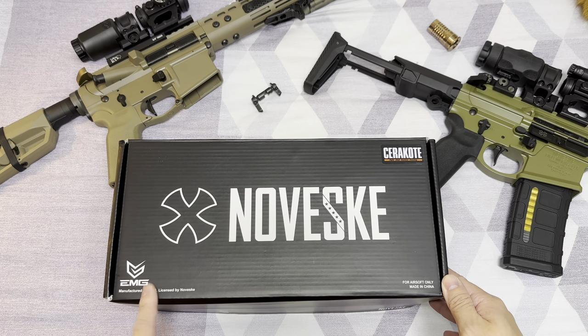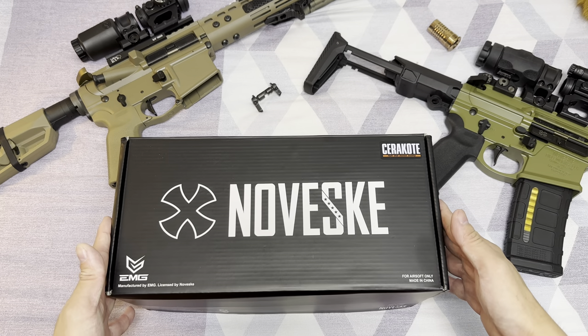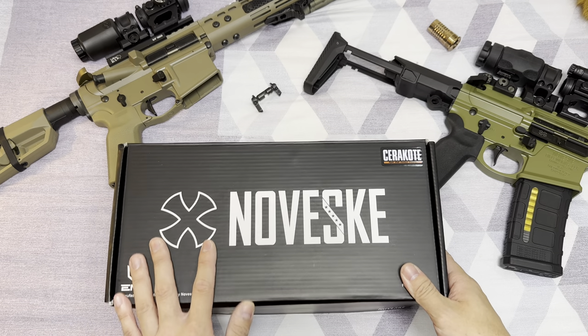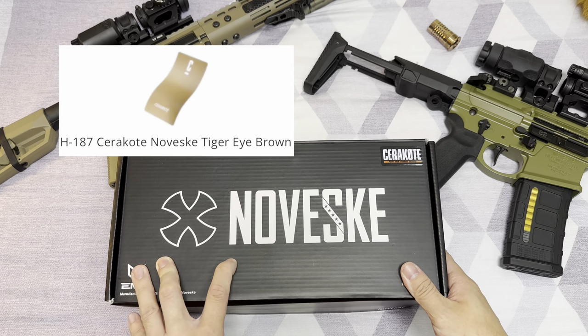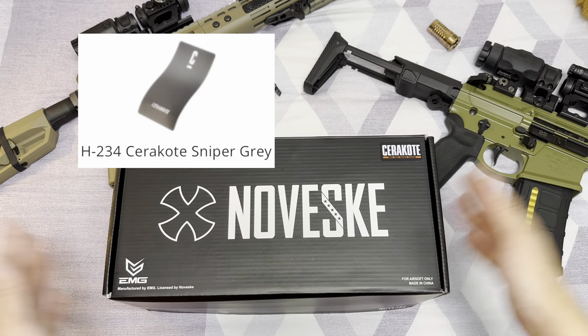It is OEM by DITAC and licensed by Noveski. This is the latest Noveski Ghetto Blaster. This kit is available in three colors: signature Noveski Bazooka Green, Sniper Grey, and the Noveski Tiger Eye Brown. And what I'm going to unbox here is the Sniper Grey color version.